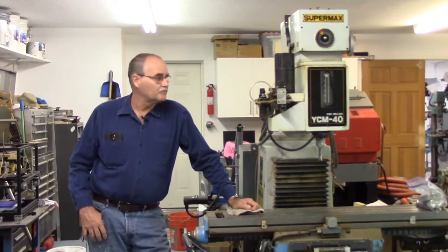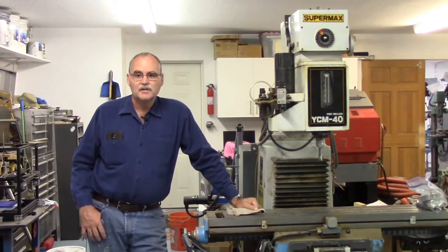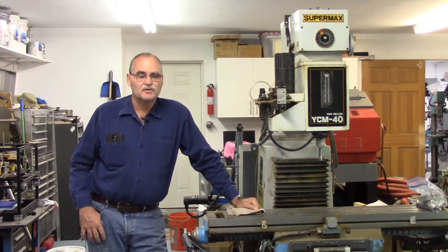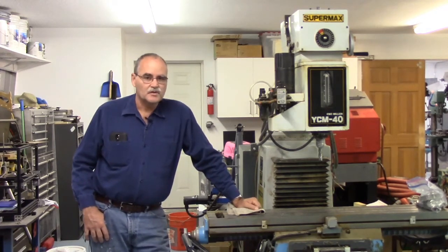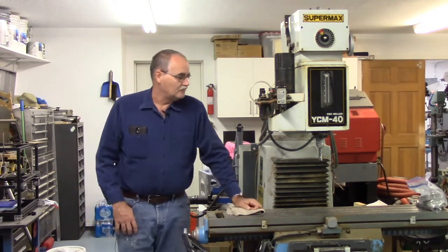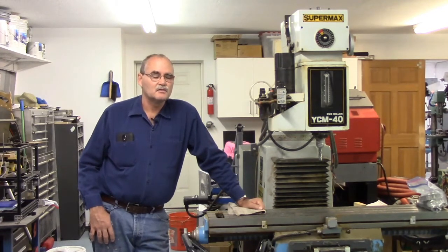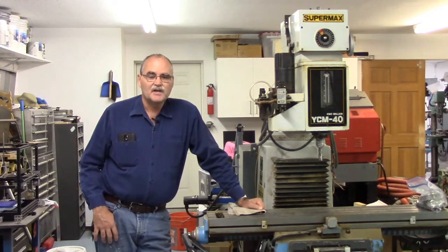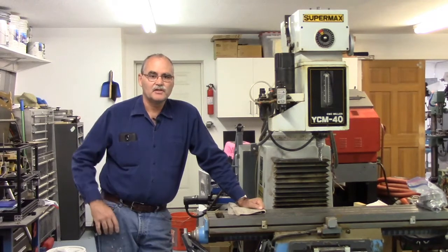Hey guys, welcome back to my garage. I've got a new project. This mill is a YCM-40 Super Max. I think it was one of the better Taiwanese copies that came out. It came up for sale locally on Craigslist. It was left behind by a company that made orthotics — braces for the feet.